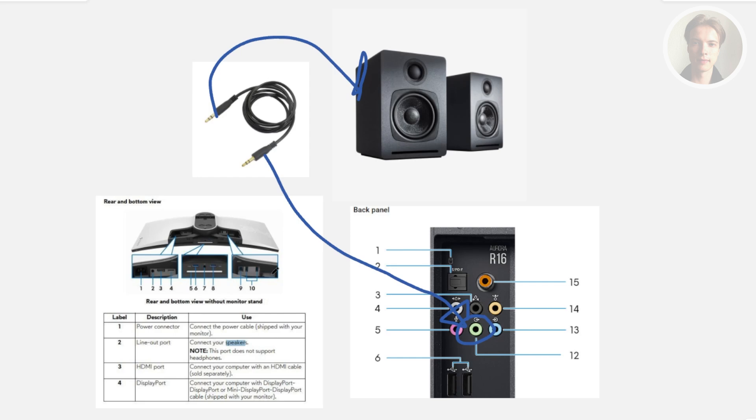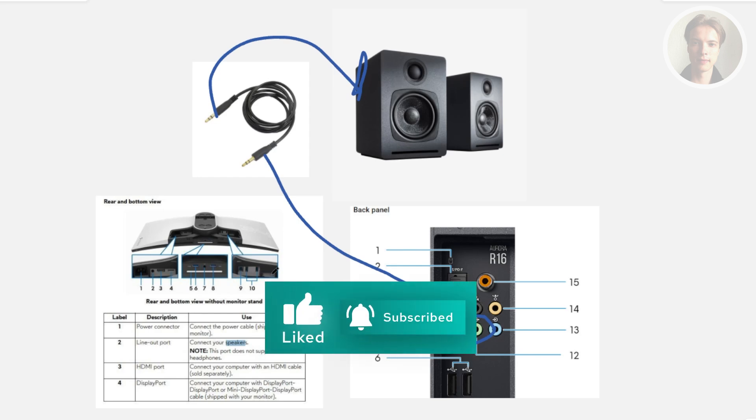That's how you connect your speakers to your Alienware monitor. Hopefully this video helped. If you like, subscribe to our channel.